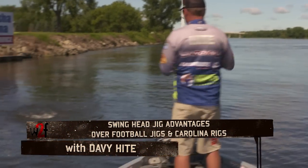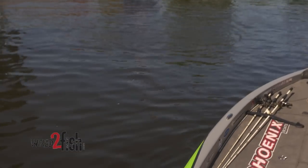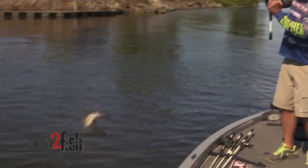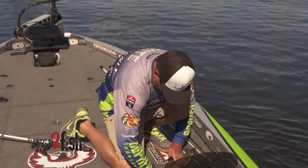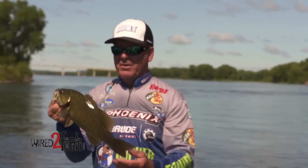That feels more like a smallmouth. Get on in here, baby. That's not what you want. Sorry about that, buddy. Came off in the boat at the wrong time. Beautiful fish.